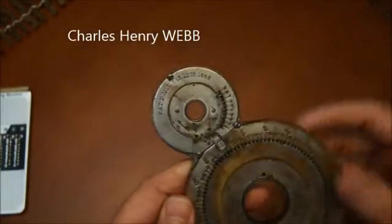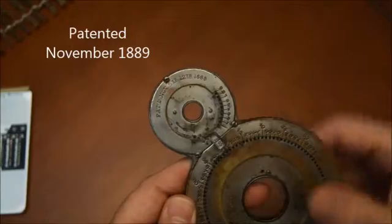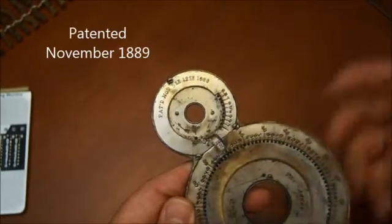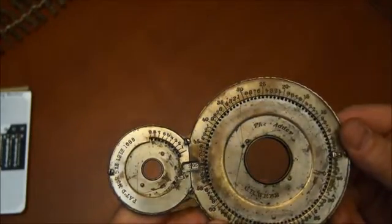If you look here, the patent is from 1889. So you're looking at something that's almost 100 years old.